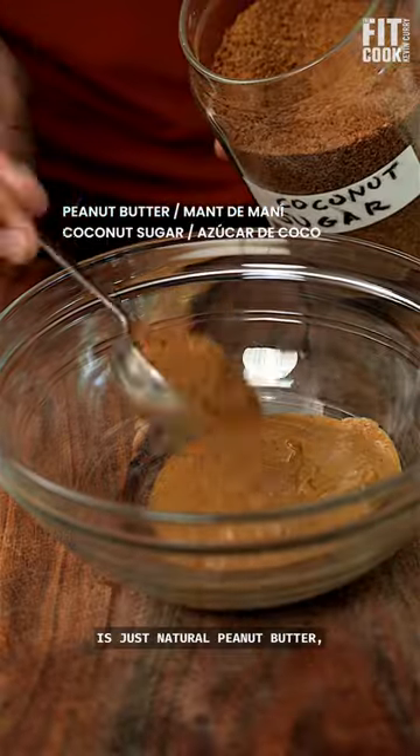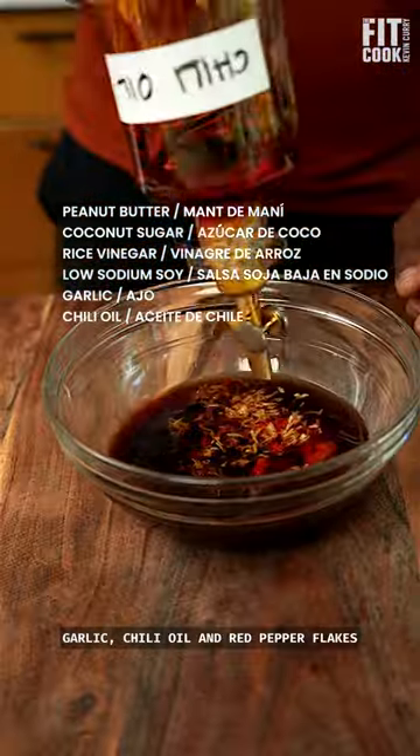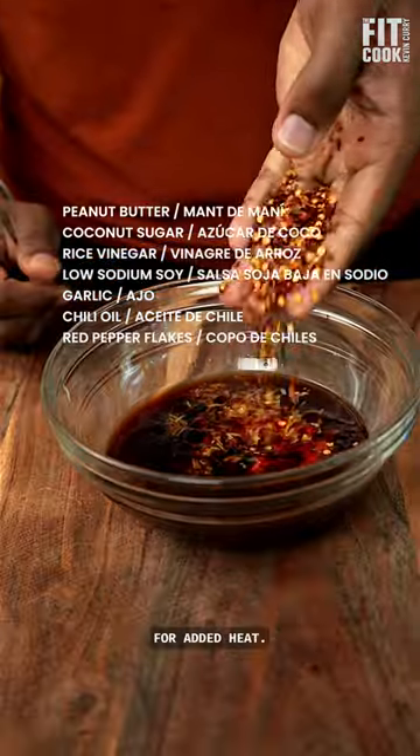Then make the sauce, which is just natural peanut butter, coconut sugar, low-sodium soy or tamari, garlic, chili oil, and red pepper flakes for added heat.